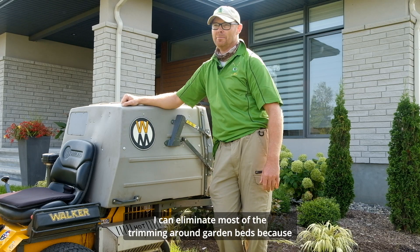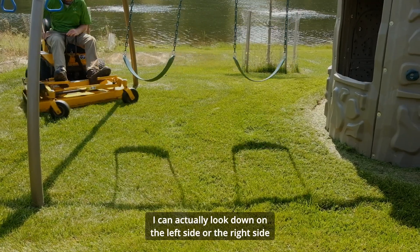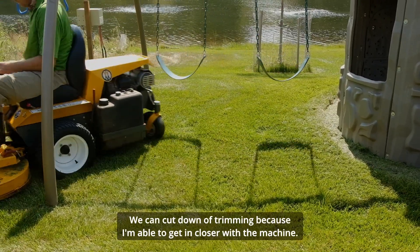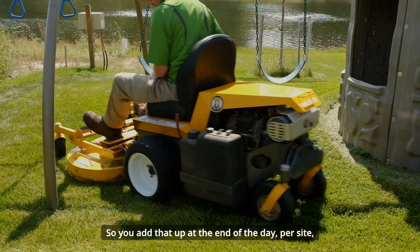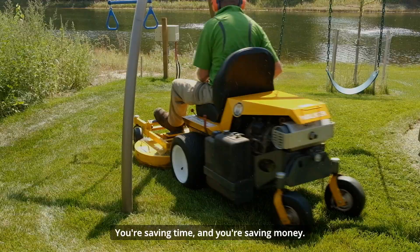I can eliminate most of the trimming around garden beds because you can actually look down on the left side or the right side. We can cut down on the trimming because I'm able to get in closer with the machine. So you add that up at the end of the day, per site, you're saving time and you're saving money.